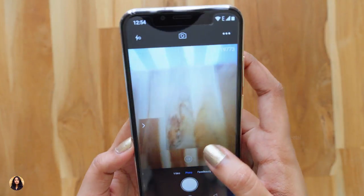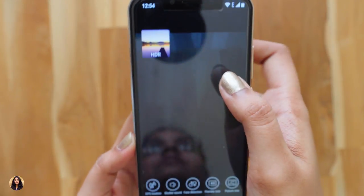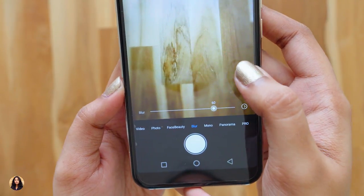Let's check out the camera app. Here you have the front camera toggle. It also shoots photos in HDR mode and there are some other features. There are different modes like video, face, beauty, blur, monochrome, panorama and pro.